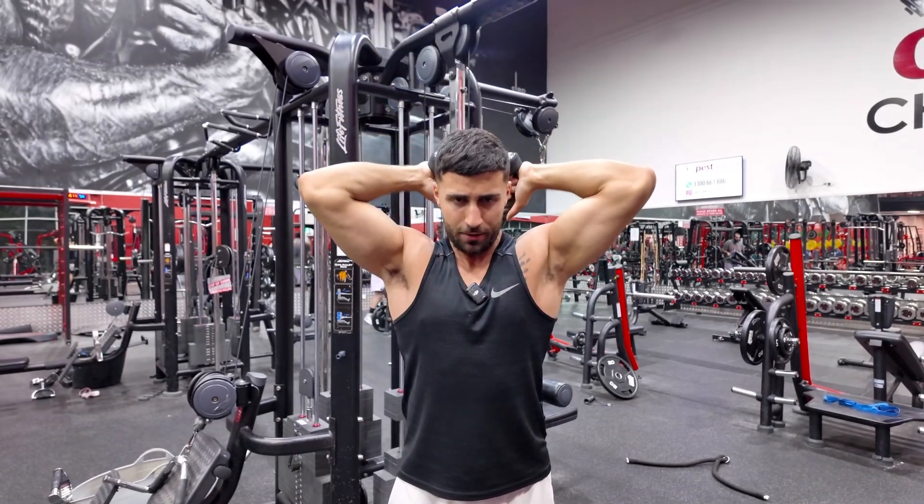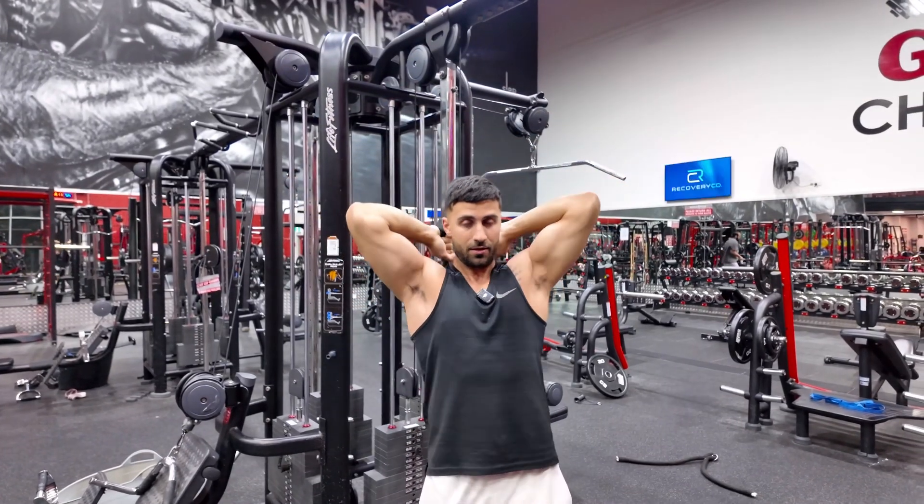And then when you're finished, slow as if another rep, and then drop it behind you.